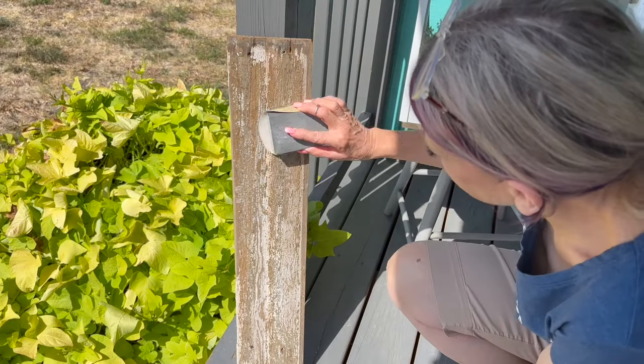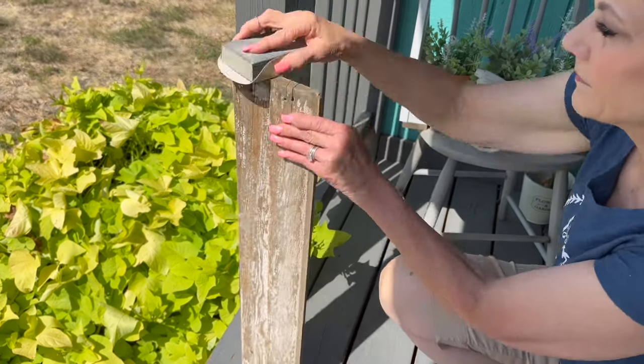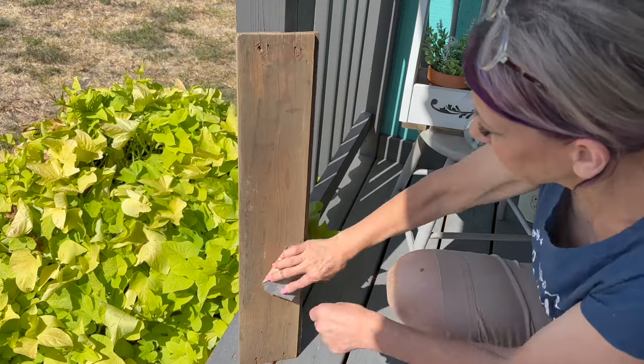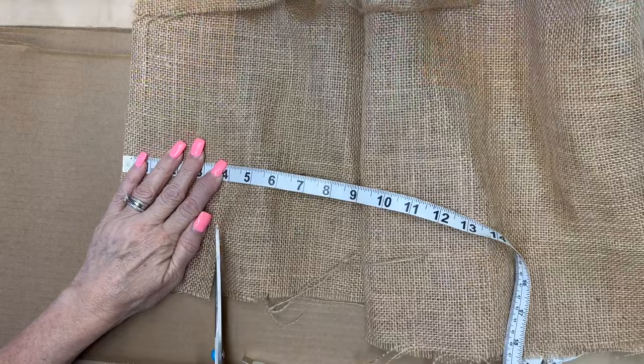We are going to start with this old piece of wood that came out of my cousin's house when she did a remodel. I've done some DIYs with it before so it may look familiar. I'm just going to give it a quick little sand to knock off the dust and then use a little bit of cleaner on a rag to wipe it down.